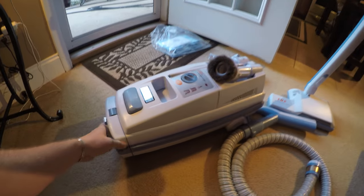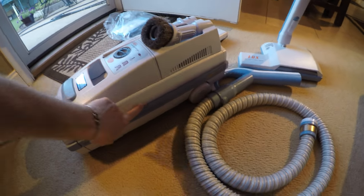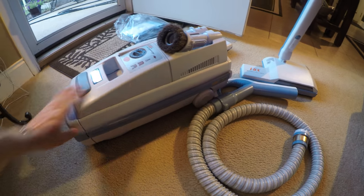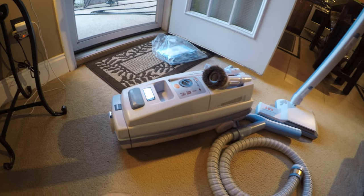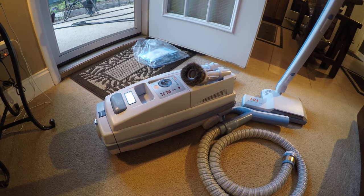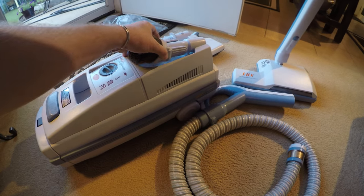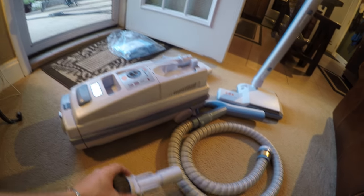You've got the Platinum now, which is all metal. These are all plastic — metal on the base but plastic components all over. Electrolux is like Kirby; they really don't change the design model other than the Platinum. This is the same model that they've put out for years and years and years.